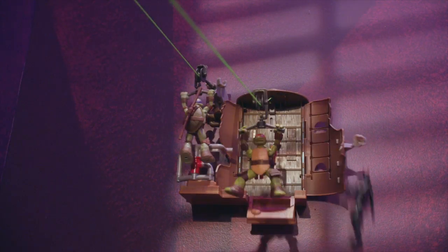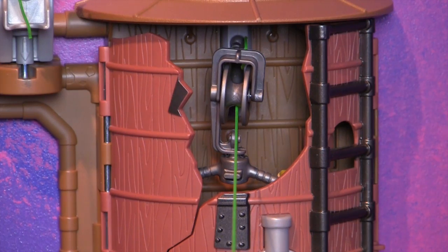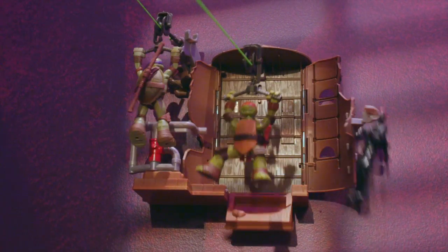To set up a chain reaction, position a figure inside the Water Tower with its handlebar or harness pulley on the Z-Line. Then, launch another figure at the trigger pipe to start the action on impact.